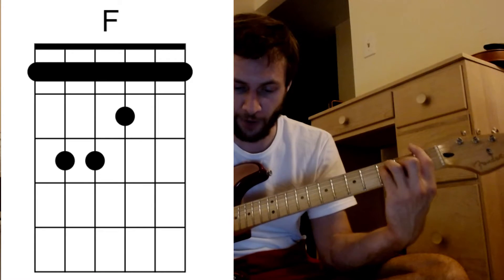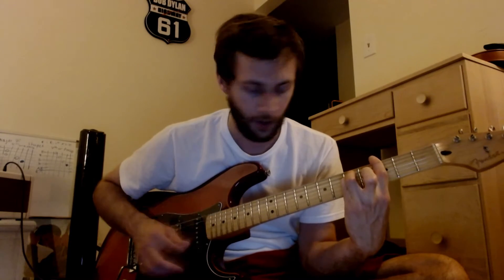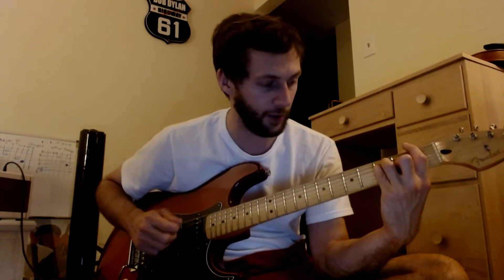Because when it comes from this G minor to this F, in the chorus-y part, I kind of do this walk.